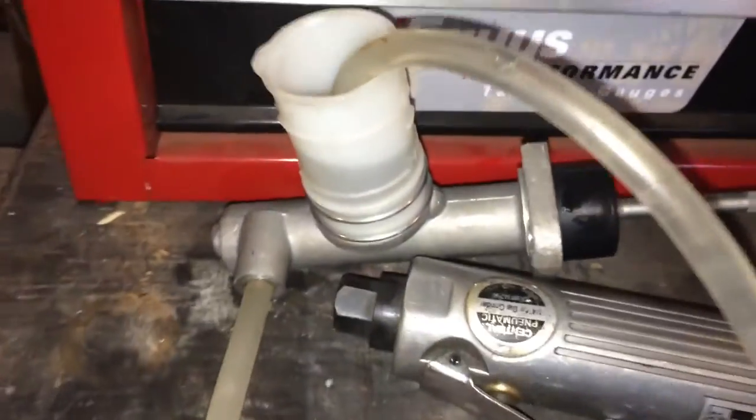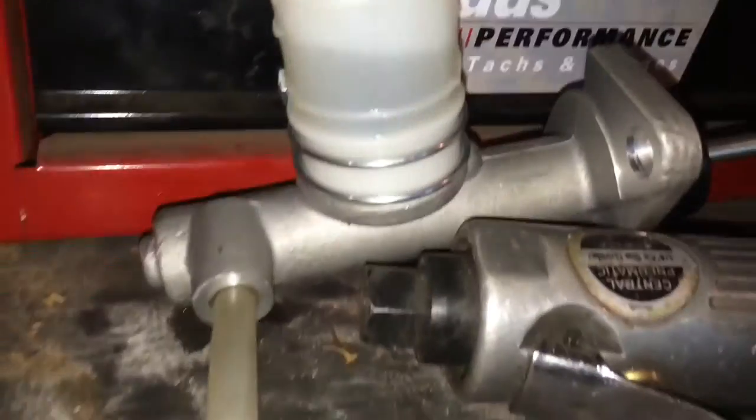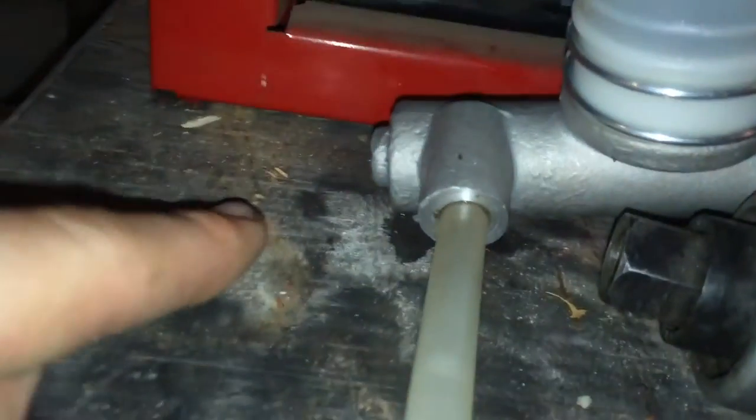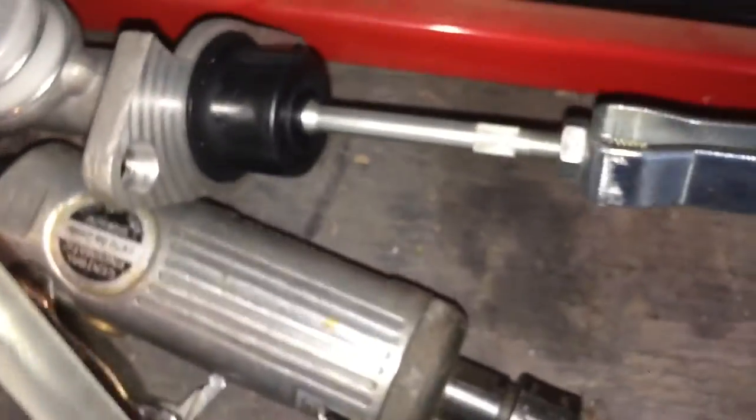Now I have this bench bled. If you want to know how to do that, I have another video — the Civic Master Cylinder Replacement. This is pretty much how you do it: you get a hose in here that will decently seal. If you have a fitting that goes in there, even better. You put the hose in there and make sure it stays submerged in the brake fluid, then just keep pumping it until there's very little air inside the line.